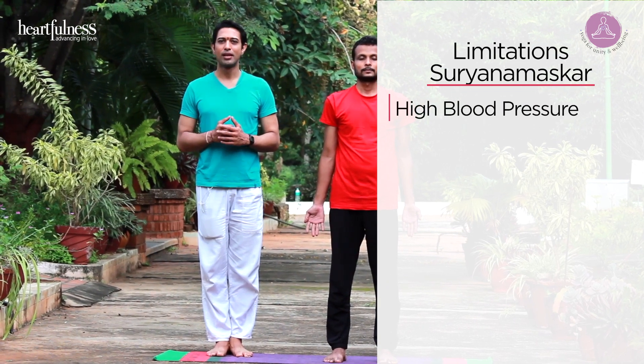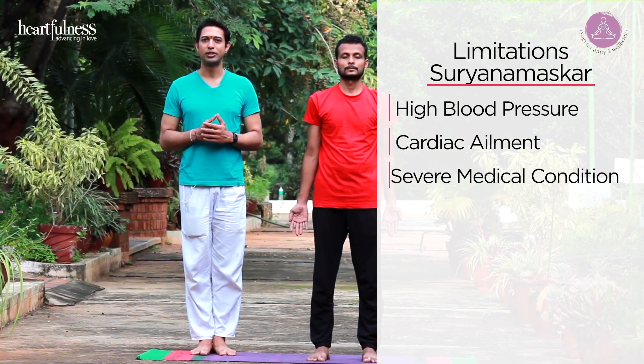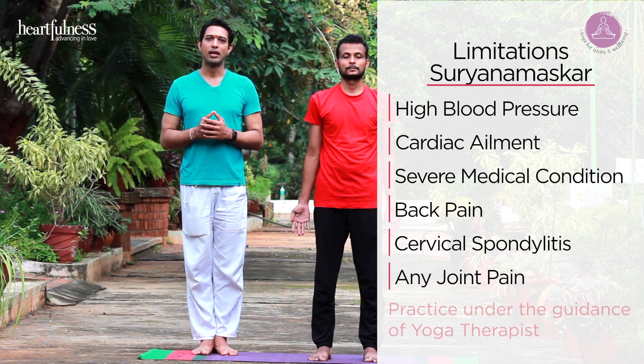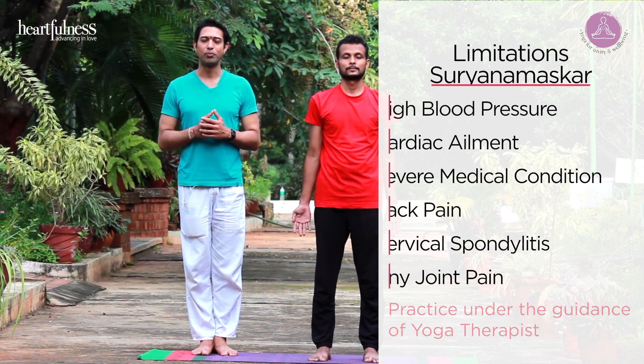Limitations of sun salutation: if you have high blood pressure, cardiac ailment, any severe medical condition, back pain, cervical pain, or pain in your joints, you should take caution before you begin your practice.